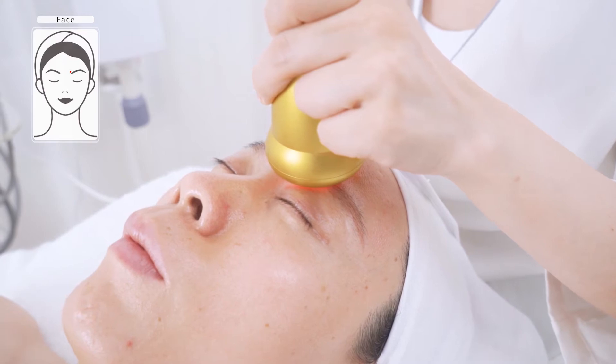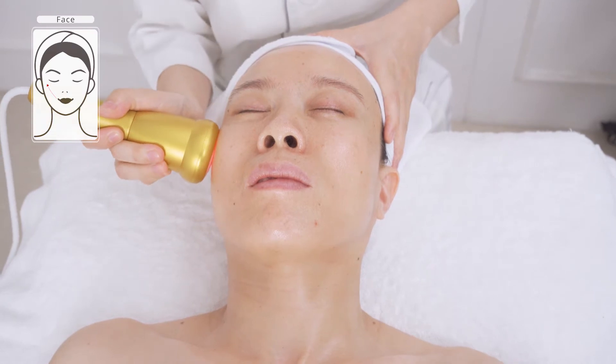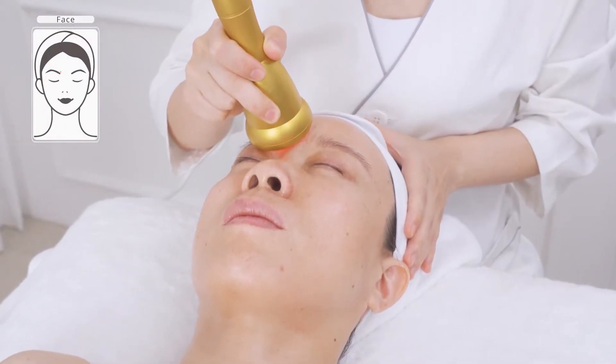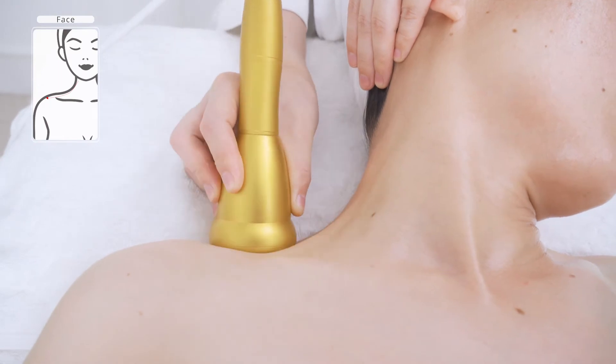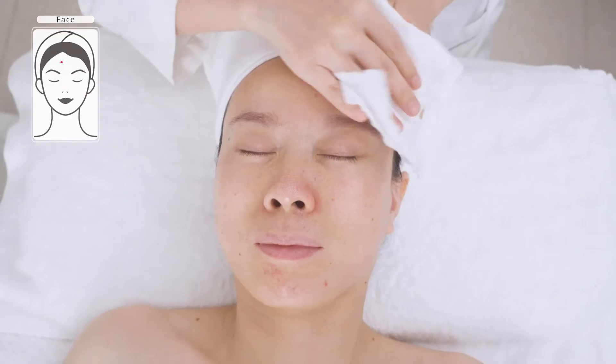Massage the temples and forehead. Do the same on the other side. Slowly stroke back and forth along Da Ban Jin five times. Do the same on the other side. Wash face clean.